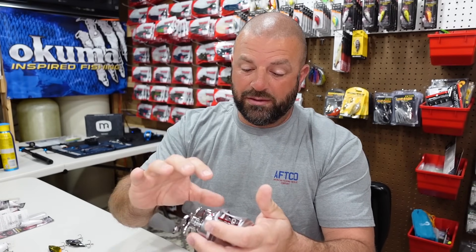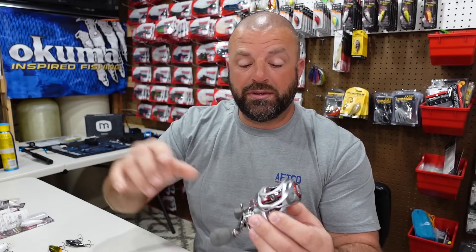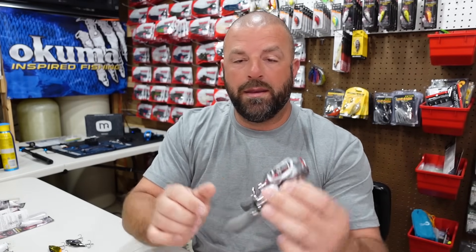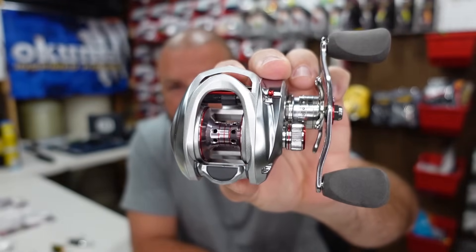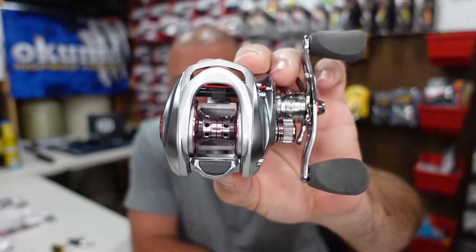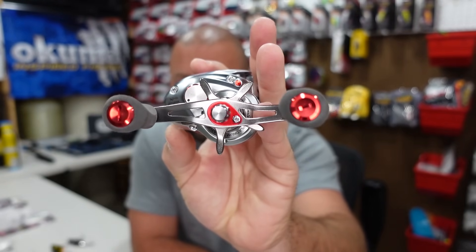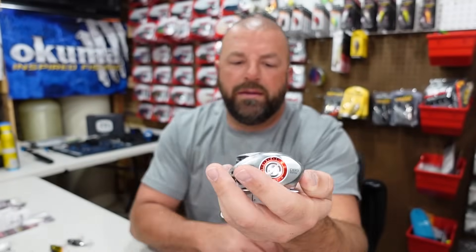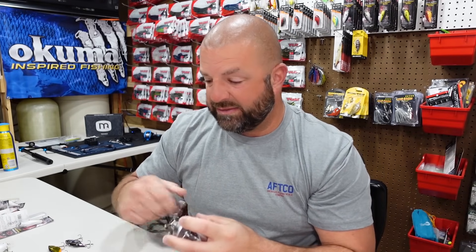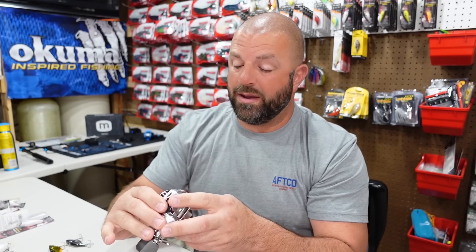They still have the Signature Series which is actually a bit bigger than this reel — I was looking at that one too, but I liked how the Platinum felt in hand better, so I went this route. Nice-looking reel, Platinum Signature Series, 6.8:1. We'll do a full review on that one. I've always loved Bass Pro reels — great reels. Feels fantastic in hand. I've never had a bad experience with Bass Pro reels. Johnny Morris, he does it right.